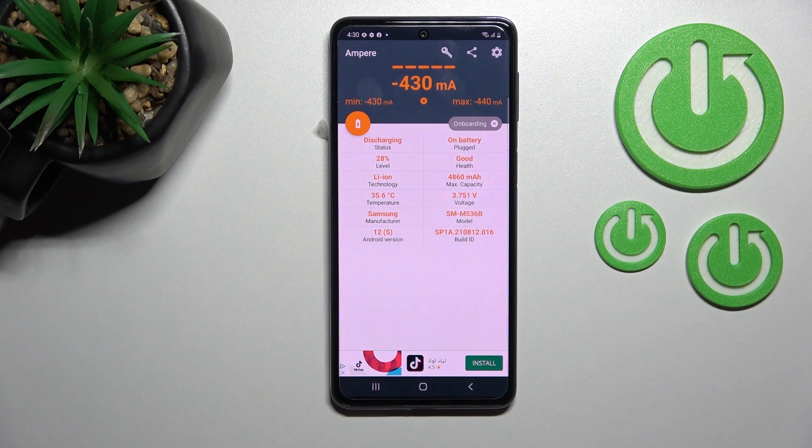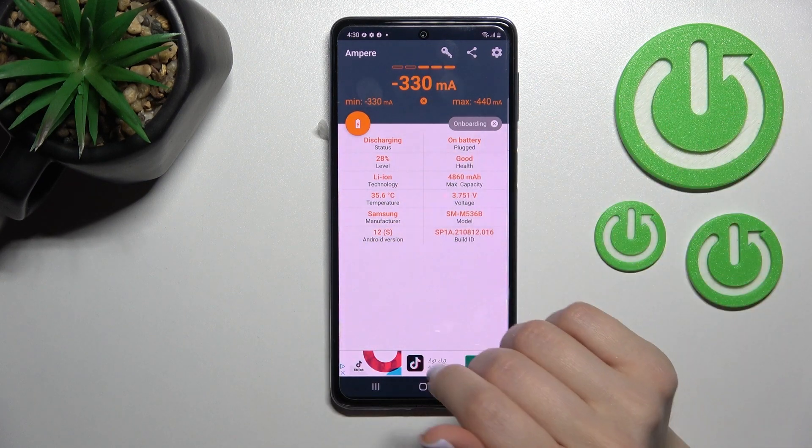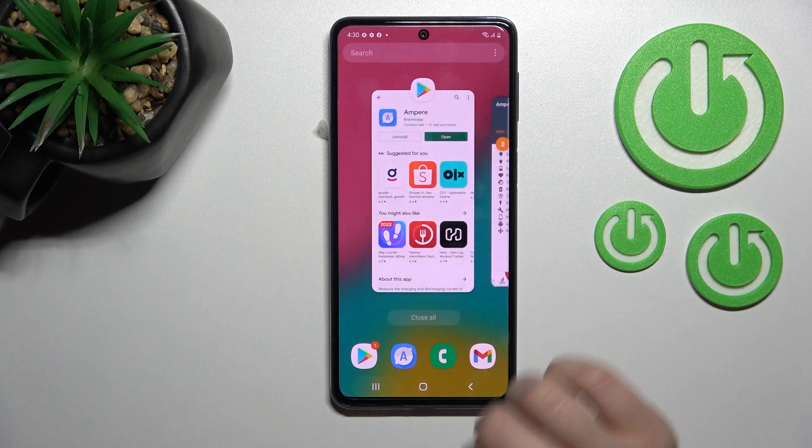Here we can also find more information about our device battery, like the level, capacity, and temperature, as well as information like the Android version, device model, and more.